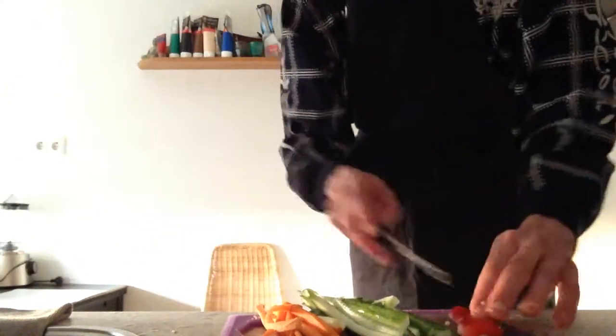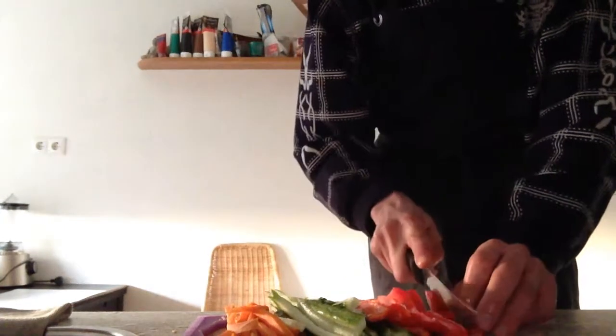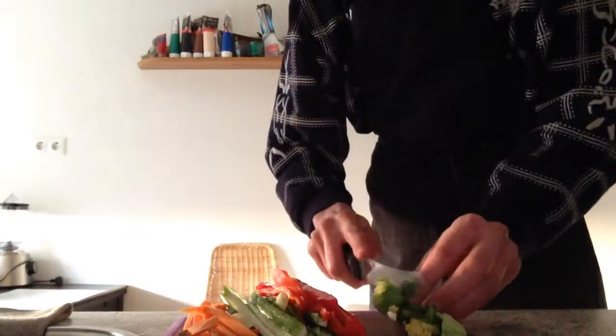Cut the sweet pepper cleanly, and slice it into thin slices.